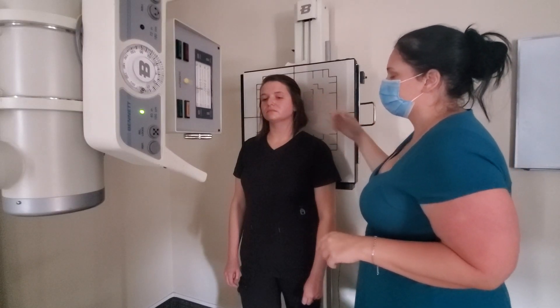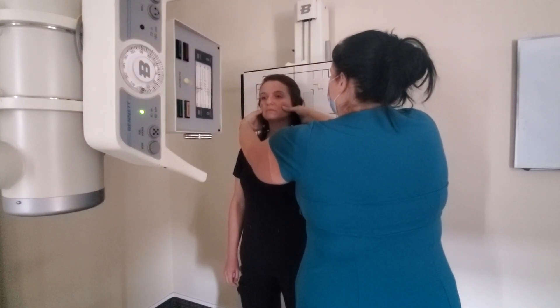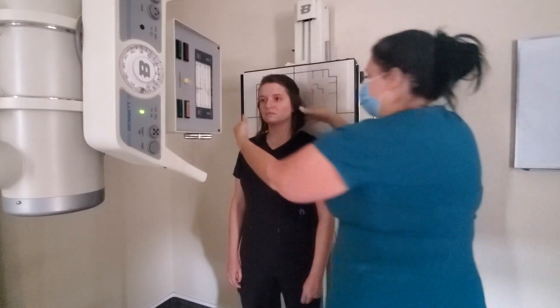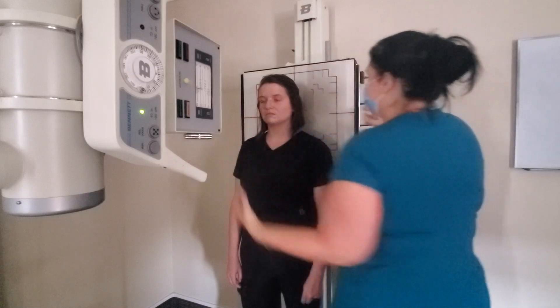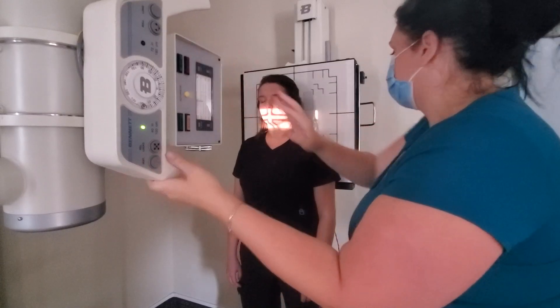For the AP open mouth, you're aligning the mastoid tip to the base of the cranium and the upper incisors. I always take my hands and feel the back of the patient's cranium and right below those zygomatic arches, and just tilt a little bit until those fingers are aligned parallel to one another. Almost everybody goes down just a tiny bit.